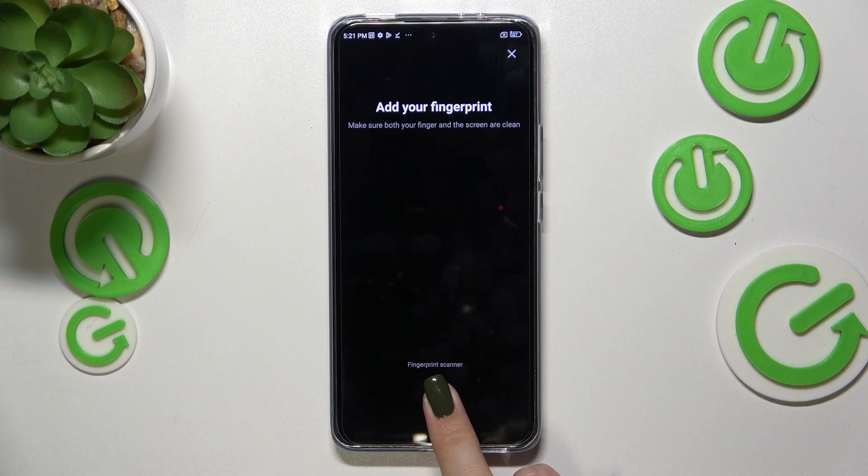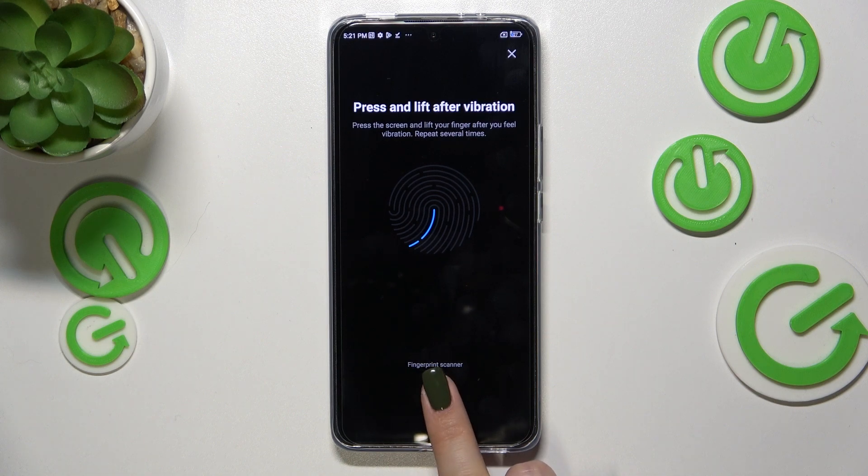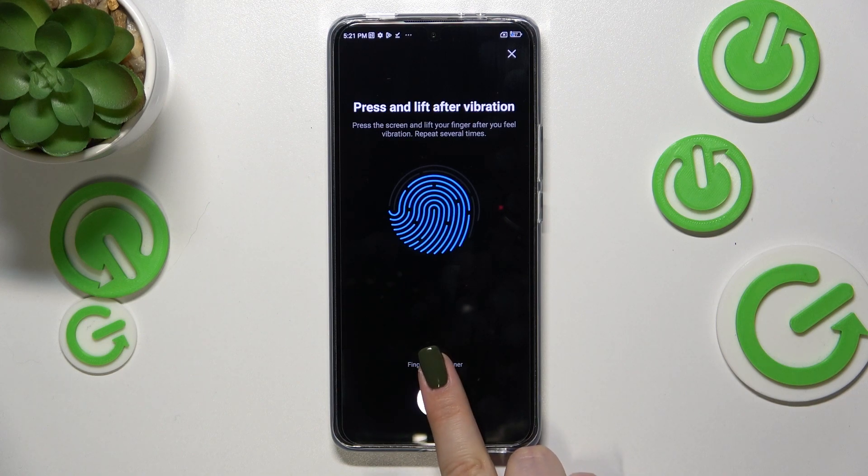All we have to do is simply put our finger on the sensor. We have to do it multiple times in order to add the fingerprint fully. Change the position of the finger to catch all areas.